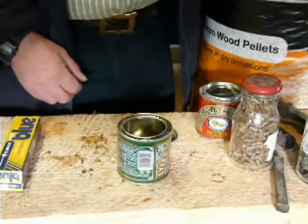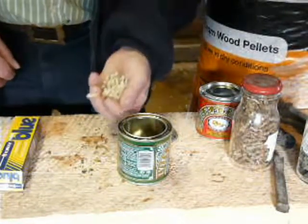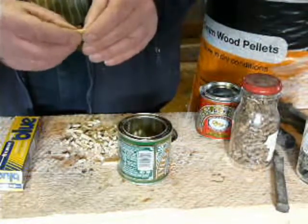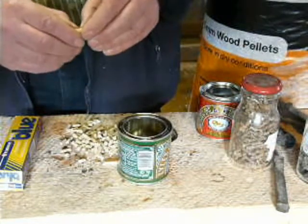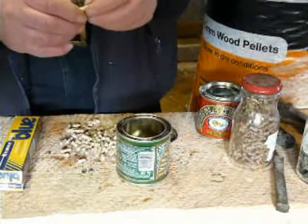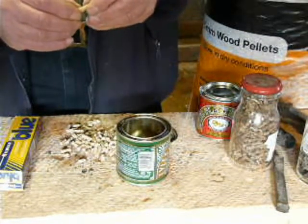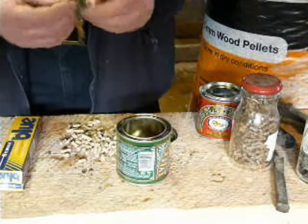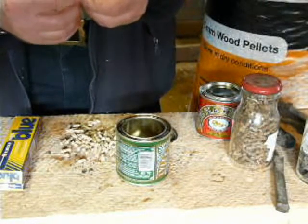I'd just like to impart some information about wood pellets. These sort of pellets we use in our boiler — as you can see they're quite soft really, which is what you want in a pellet boiler. You want the pellet to burn quite freely, and if they're too dense then they stay solid and the burnt material doesn't come off the outside.